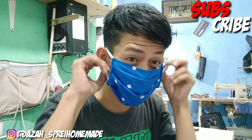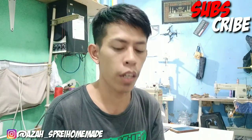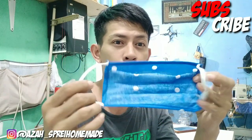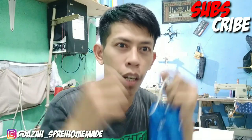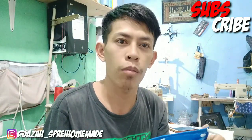Assalamualaikum warahmatullahi wabarakatuh, ketemu lagi di tutorial video kali ini. Saya akan membuat tutorial cara membuat masker seperti ini. Masker ini cuma satu lapis dan menggunakan karet yang langsung ke kuping. Ini bukan masker hijab yang ada ikatannya ke belakang, tapi next di video berikutnya saya akan membuat masker hijab yang ada ikatannya di belakang.